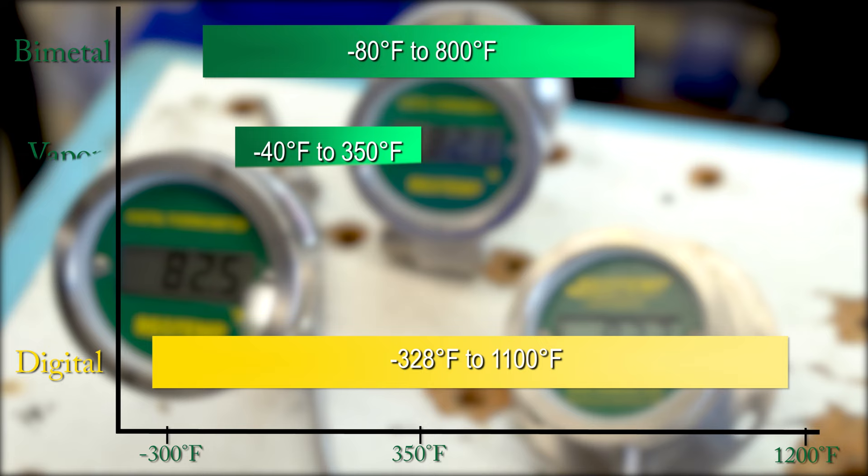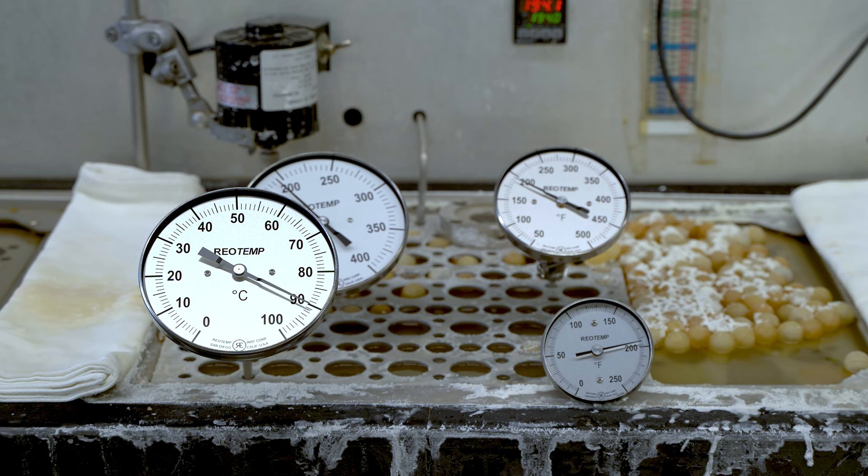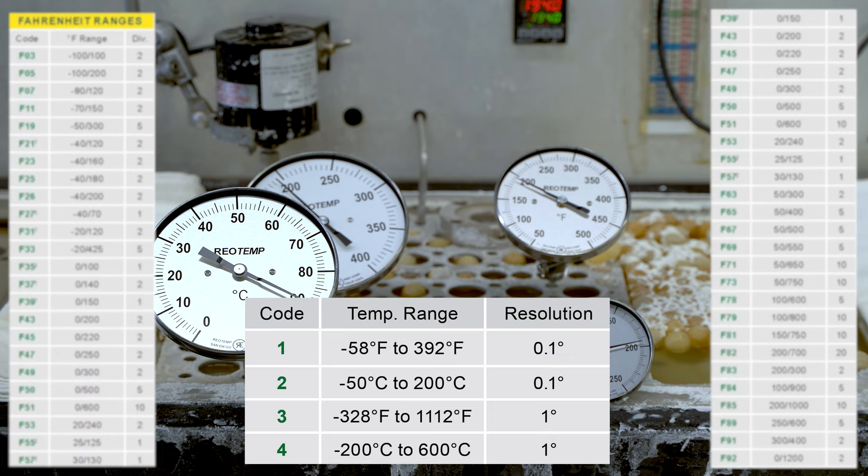However, digitals tend to be much more cost-effective than gas-actuated thermometers. Also, for those looking to slim down on inventory items, there's no need to pick a specific range dial. There are just two range options for the digital thermometer: regular temperature and extended temperature.